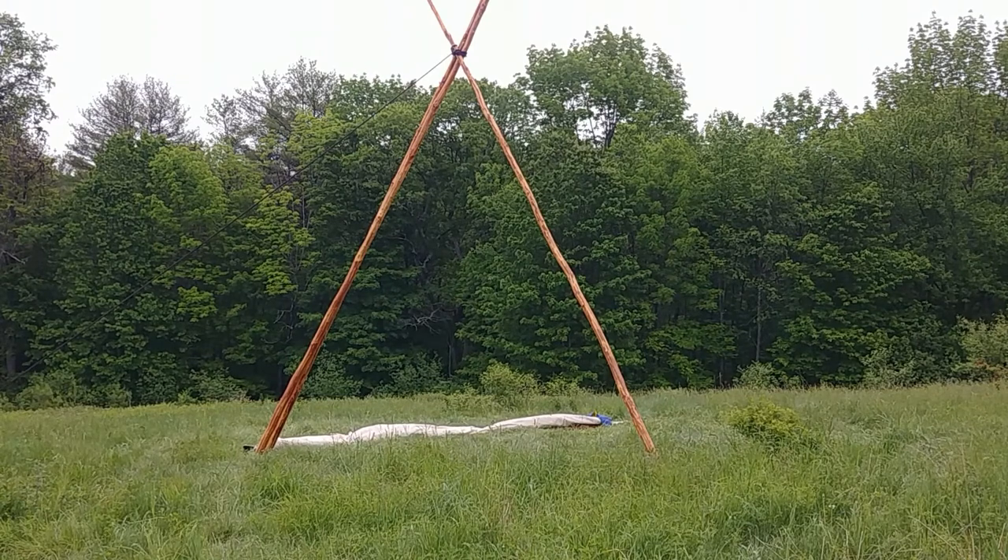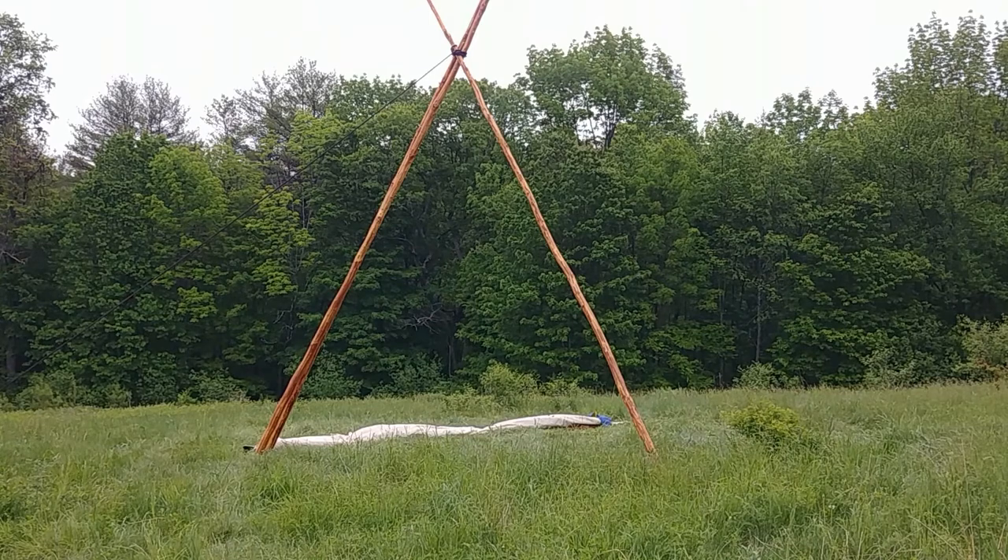The tripod is vertical but not stretched out. The canvas is tied to the lifting pole — I still have to move that off to the side. Next step.